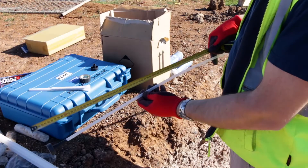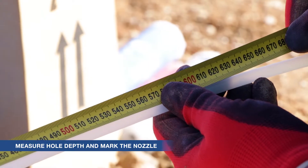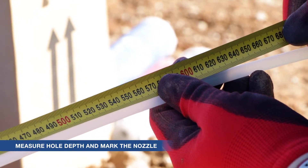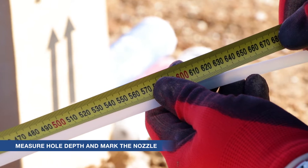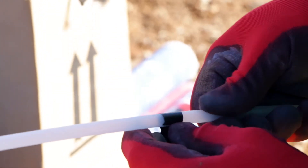Measure the hole depth, then mark one third of that depth on the nozzle from its tip. This will be your indicator of when to stop filling. The hole will be filled with chemical two thirds of the way. A simple marking method is to apply some PVC tape to the nozzle.